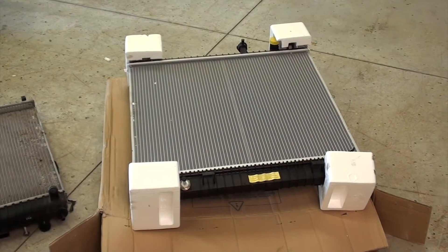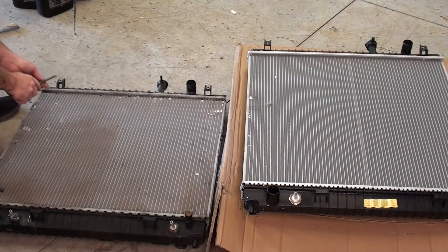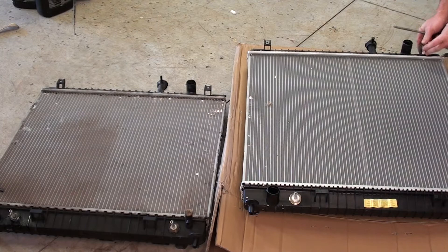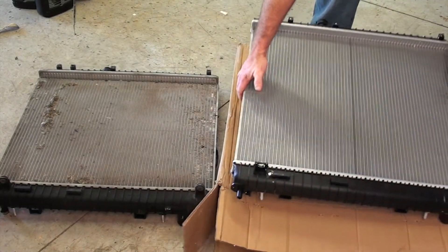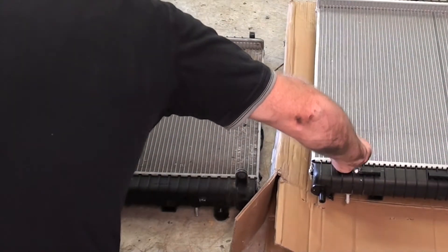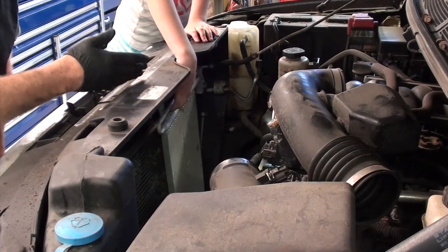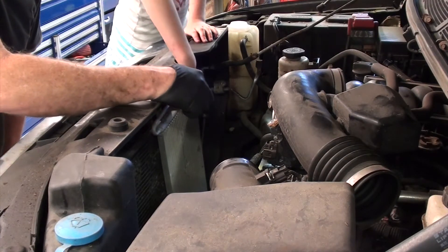Here we have our new radiator — it's a Spectra Premium, not a sponsor. We're going to try to slide the new radiator in here. I have a wonderful helper holding the transmission cooler and the AC condenser out of the way. It's super challenging to get this to slide in — be careful that you don't damage anything.